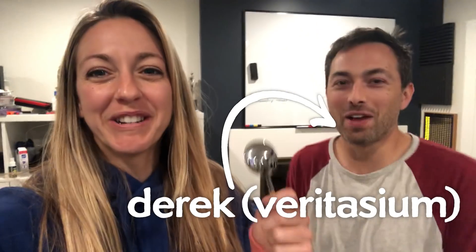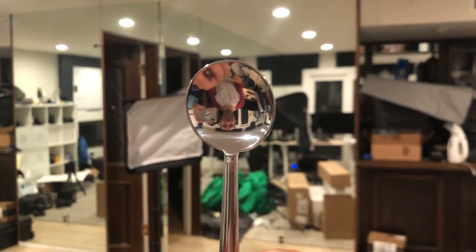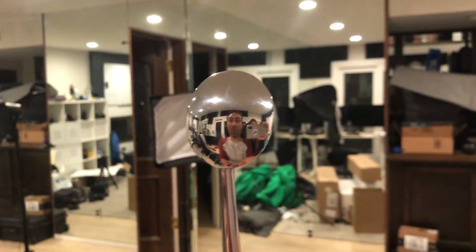So Derek, I have a riddle for you. I just get roped into these things. Look at it. I'm upside down right there. Yeah, to flip it around, and then I'm right side up.